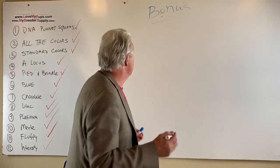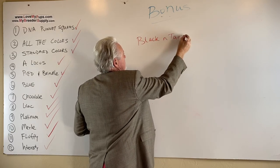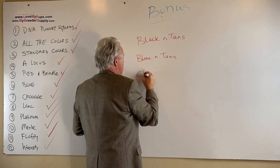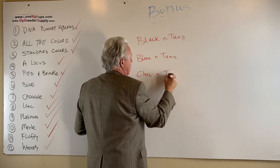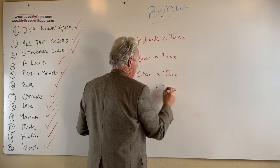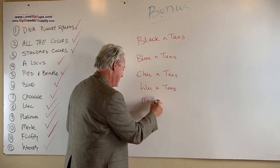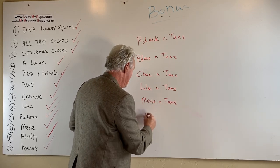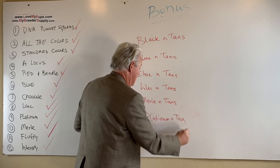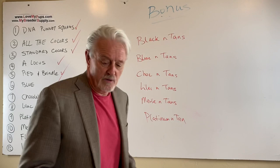There is black and tans, blue and tans, chocolate tans, lilac and tans, and merle tans. You can also have a platinum and tan or a cream and tan — except that one you're not going to see the tan points because they get covered up by the cream, so I'm going to take that one off the table.